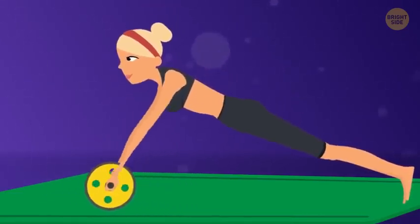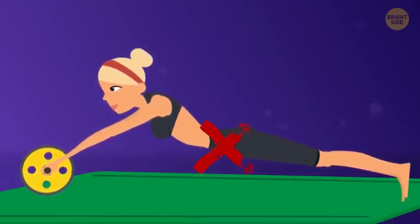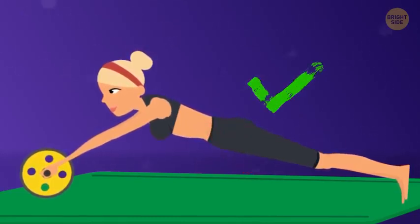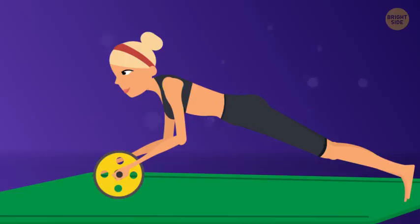Be careful not to repeat the most common mistakes people make during rollouts. Your bottom shouldn't sag toward the ground. You need to keep your back, from head to tailbone, as straight as you can. Roll out slowly and steadily, and keep your arms straight and even — this will help you prevent the wheel from spinning out of control.